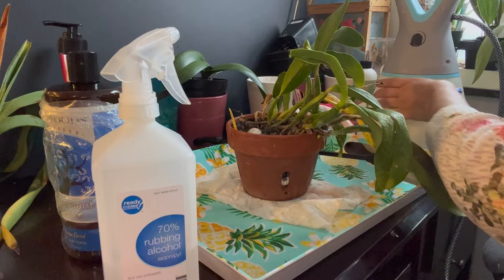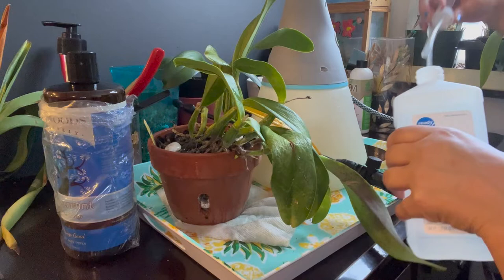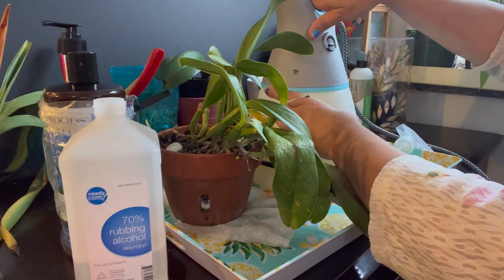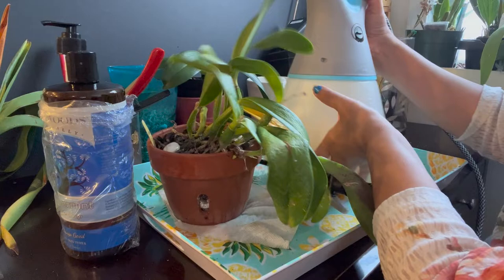It's not going to kill the bugs on contact as-is, so I also like to add rubbing alcohol. Let me go back and mix that in. I'll unlock it, pour in about a half a cup or so, give it a good stir, put it back in, tighten it, make sure it's sealed, and give it another good stir to make sure everything mixes.